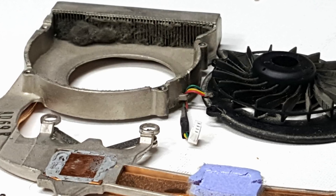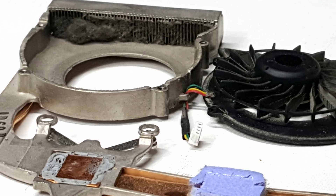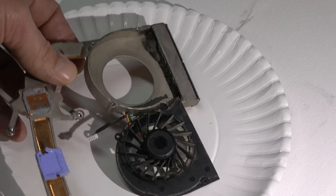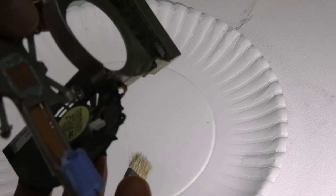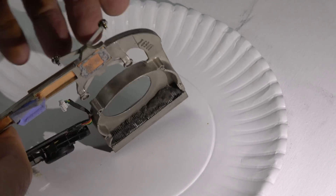As you can see with this Dell, even without the dirt, it has a GPU and a CPU on a single heat pipe, so we really need to clean this badly. I'm going to loosen up this dirt with a paint brush and hop on Amazon to order some thermal pads.